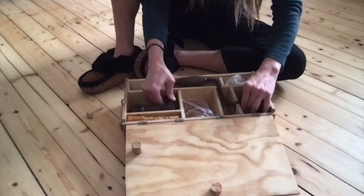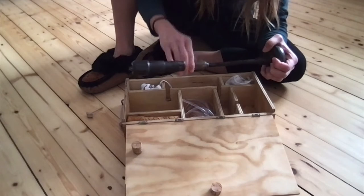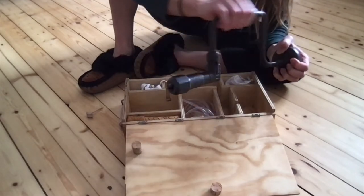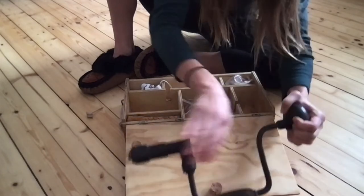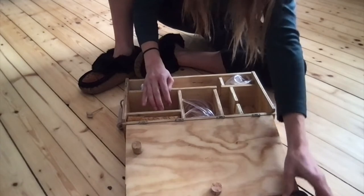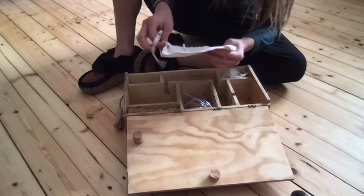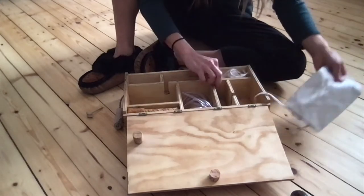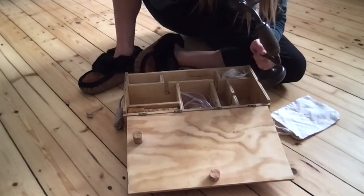So we have this old screwdriver drill that is pretty amazing — doesn't need any batteries, except for your arms. And we have a drill bit that we put in there as well. It's going to fit in there and will be just less than half a centimeter wide. You can even go a bit smaller.